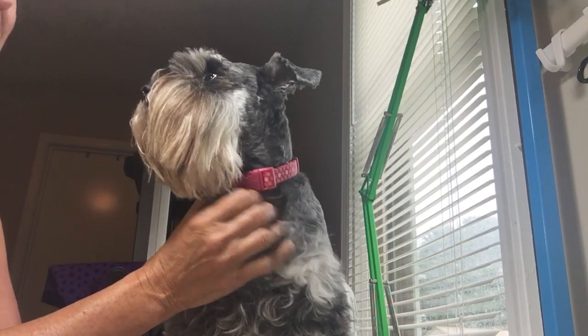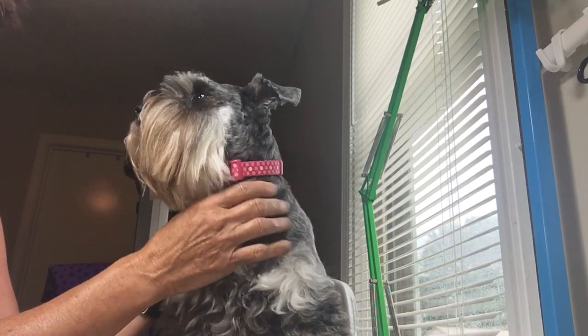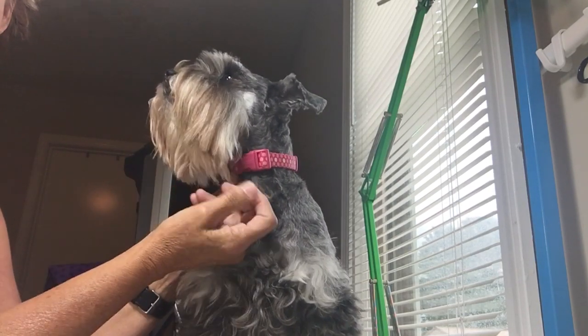I want to do a quick little video clip. I see a lot of questions on our group about grooming and brushing and combing your Schnauzers, especially their beard. I just wanted to give you some tips.